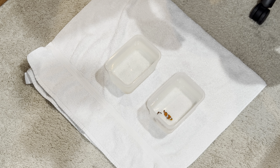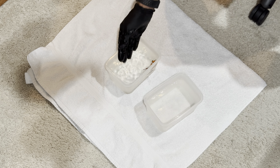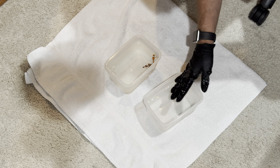When I bring a new fish home, this is what I do. I give them a three-to-four-minute freshwater bath, then a three-to-four-minute 50% saltwater freshwater bath.